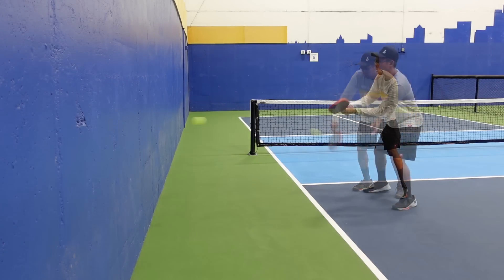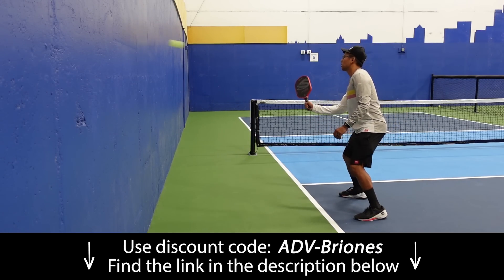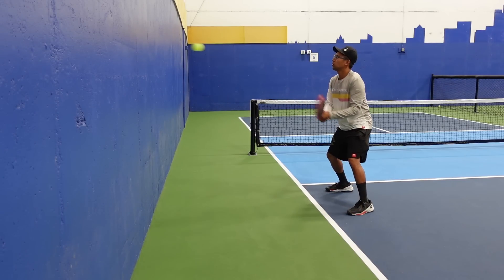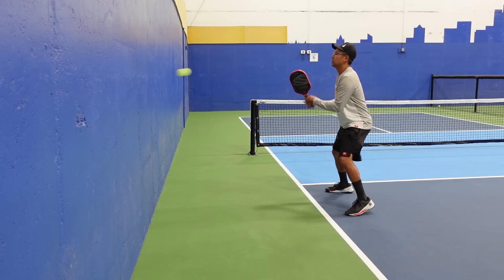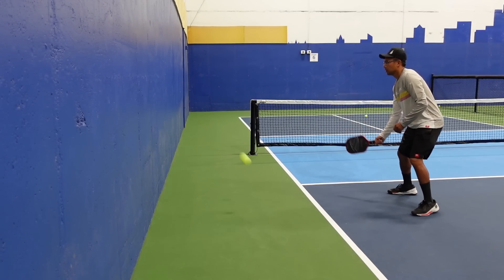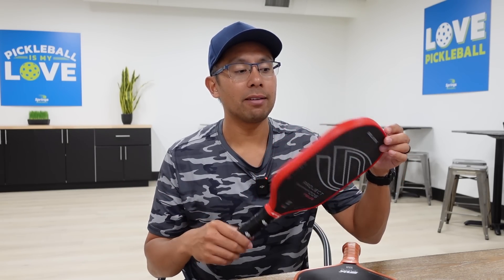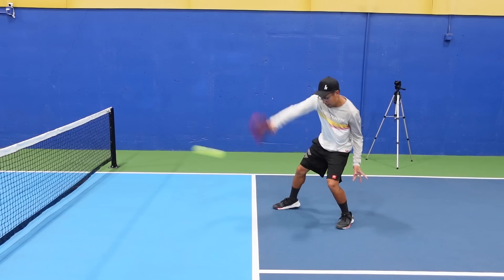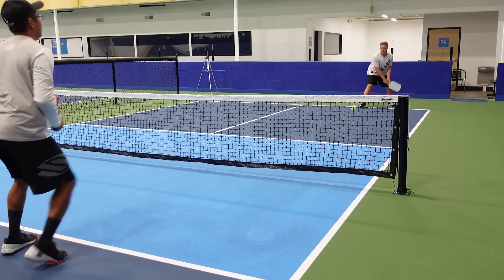One of the first things I did was hit against a wall, because I can see how big the sweet spot is and feel what it's like when I'm dinking. I think that's one of the first things you should do when you get a paddle — hit against the wall for 5 or 10 minutes to get the feel of the grip, the face, and how it responds. The big surprise for me was the trampoline or spring effect. When you're swinging through the ball, it really feels like you don't have to hit it that hard to send it.